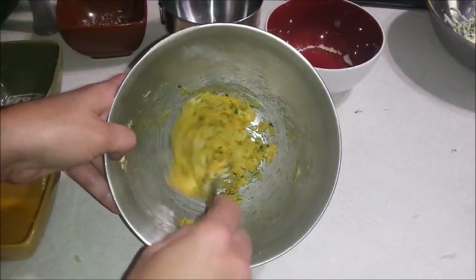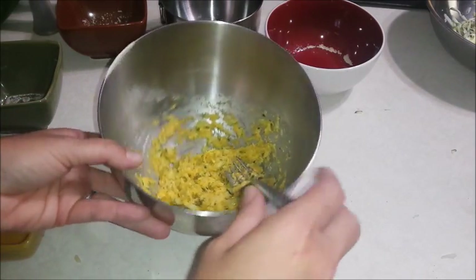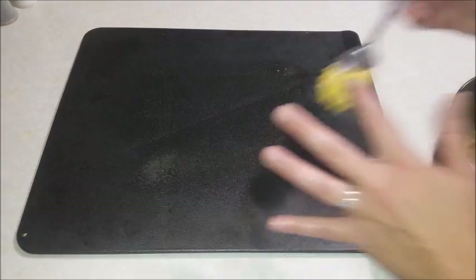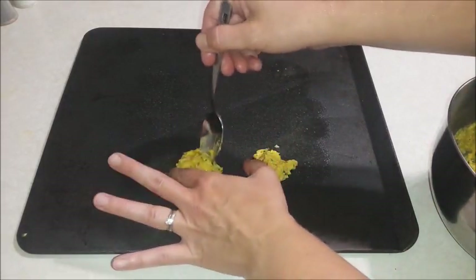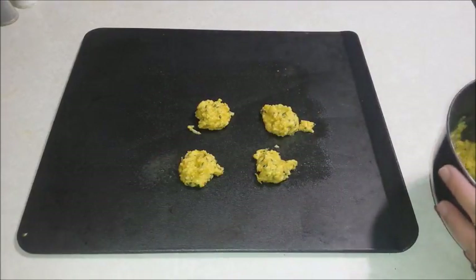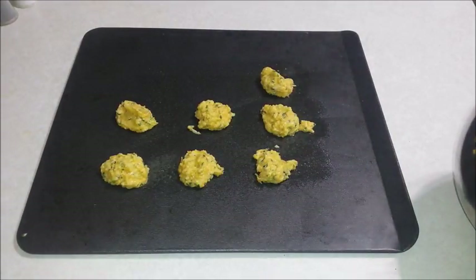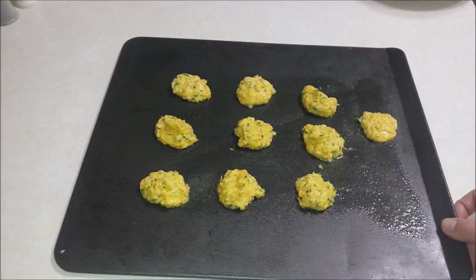If this is too wet, you can always add more of the fish fry mix. On a greased cookie sheet, I'm going to put one tablespoon little tots on here. I'm going to cook this in an oven that has been preheated to 400 degrees. This is a great way to use up all of that zucchini that we all have growing in our gardens. I'm going to bake these in the oven for 16 to 18 minutes, turning halfway through.